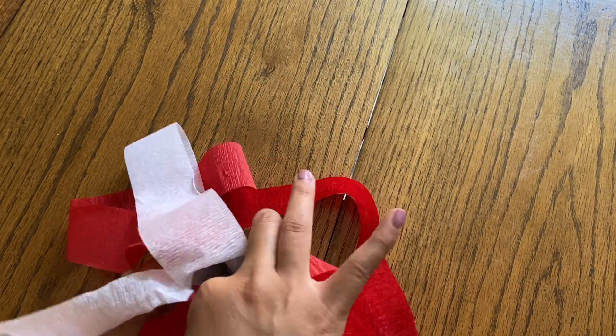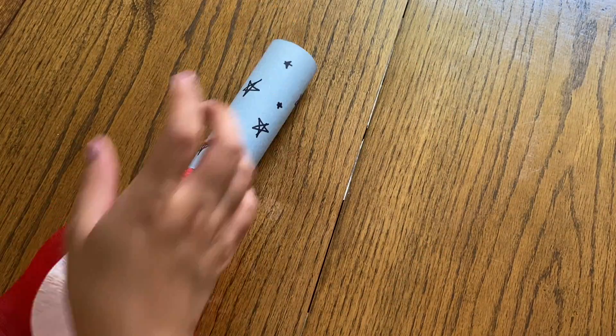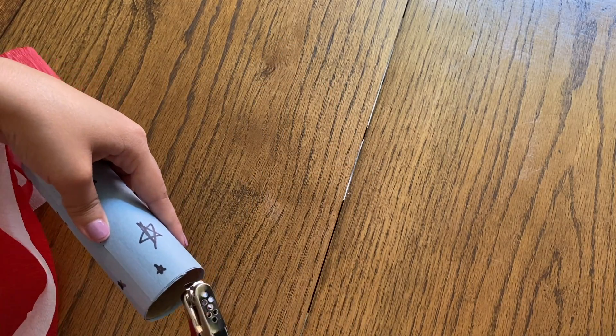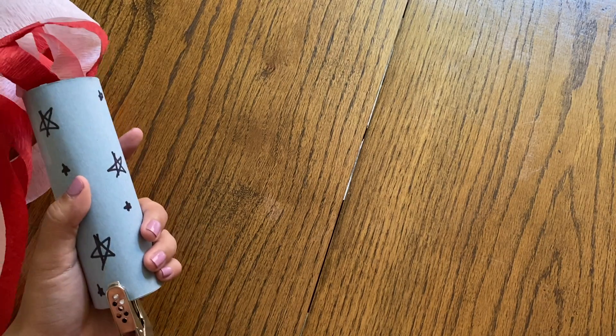There's our last one — they're all taped in there securely, ready to flow in the wind if you hang it outside. Next, get your hole punch and punch two holes on opposite sides of the tube from one another.